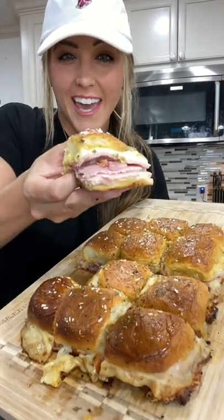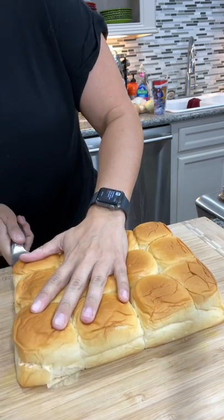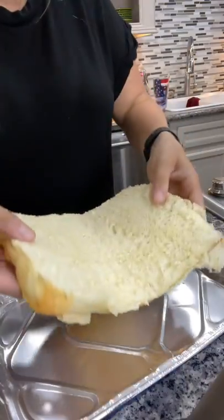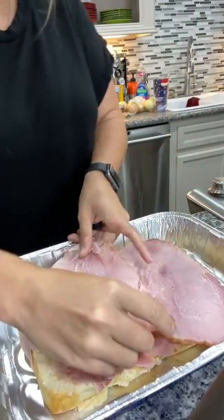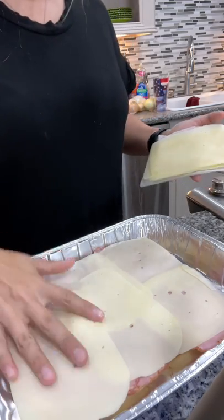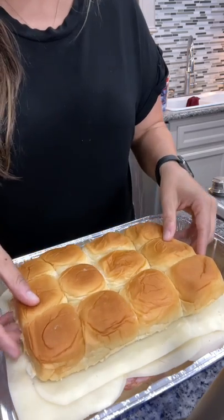Here's how to bake some smoky ham and cheese sliders. Slice a 12-pack of Hawaiian rolls in half and place the bottom into a foil pan. Layer on a half pound of ham and Swiss cheese, then put the top bun right back on top.